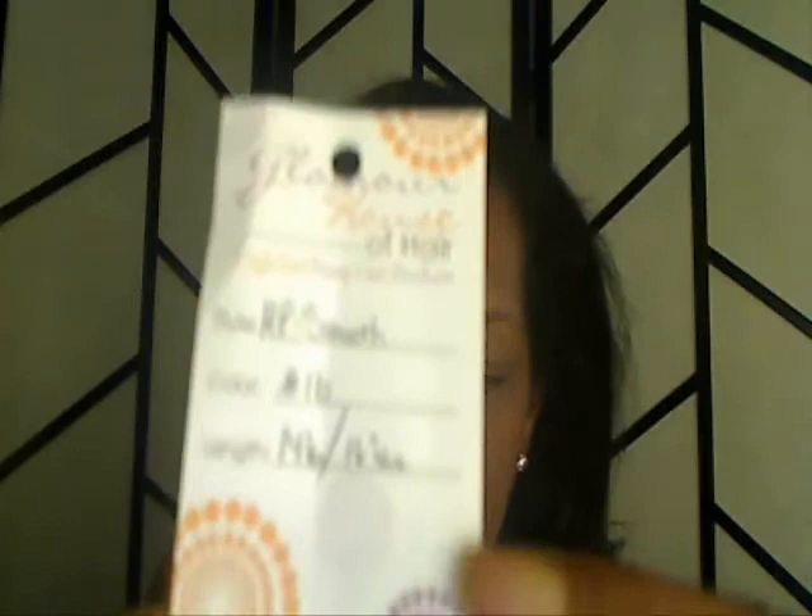I've already installed my hair but still have work to do. It came in this beautiful organza bag and it also has a tag. I got a 14 and a 16 inch — you can see that right there — 14 and 16 inches, in a 1B color. It says HP Smooth, so let me tell you what HP Smooth is.